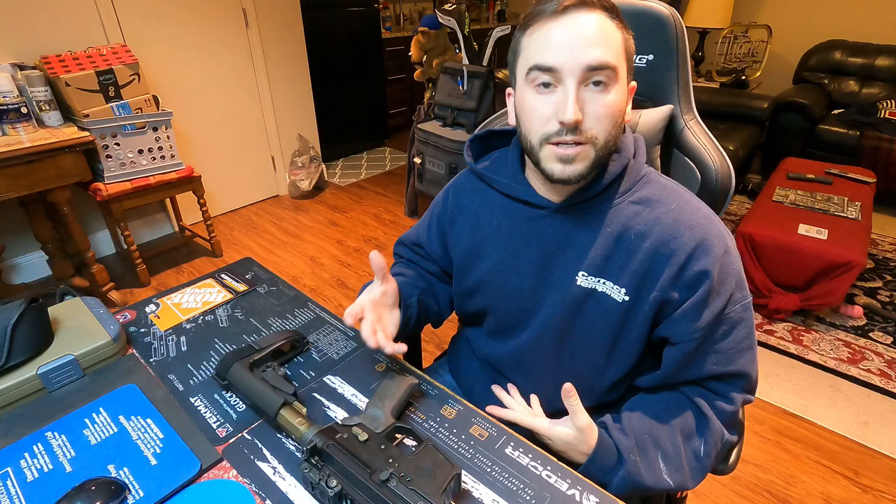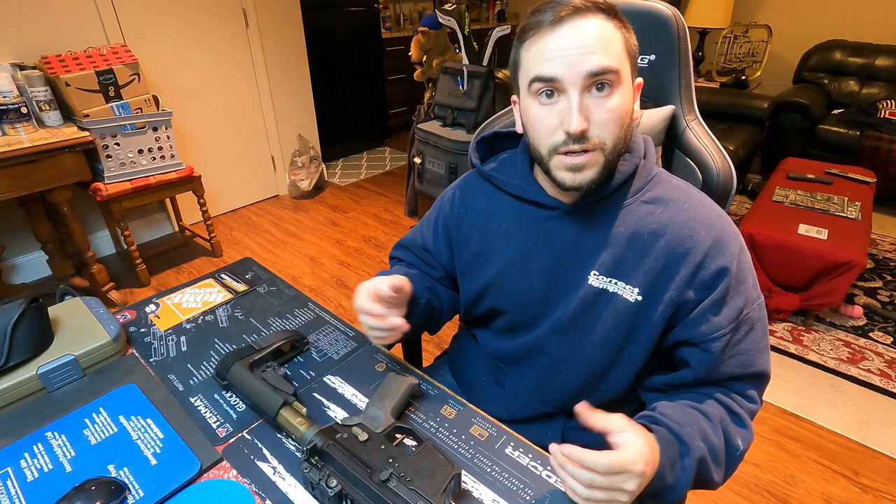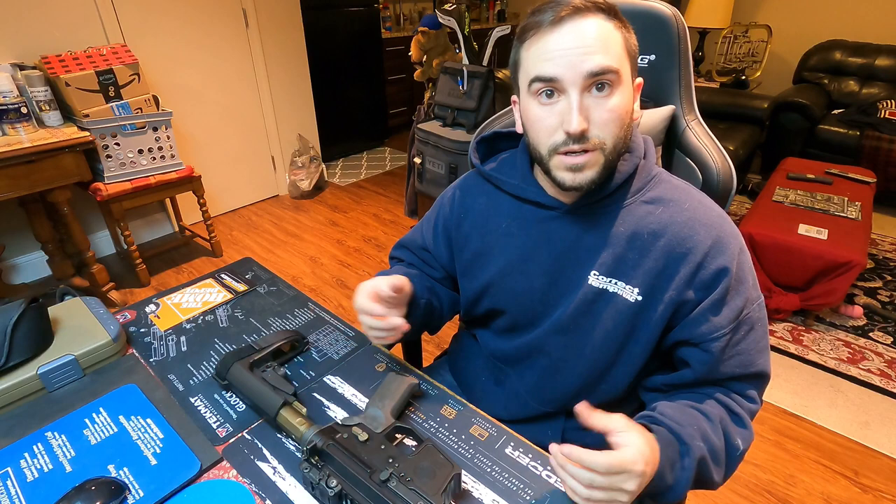Again, that's the Radian Talon and I think it's an excellent upgrade. It gives you a much better feel and a very audible click on the safety selection. You do get ambidextrous operation, which is nice — you can flick it off with your off finger or your trigger finger. You also have a way to change lever lengths, sizes, and you can change out the color if you'd like. If you guys liked the video, click the link down below, subscribe, and leave a comment.